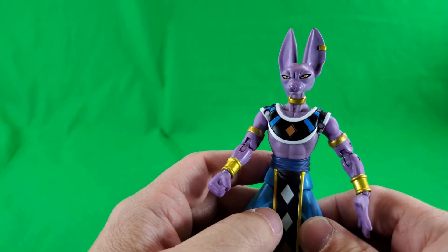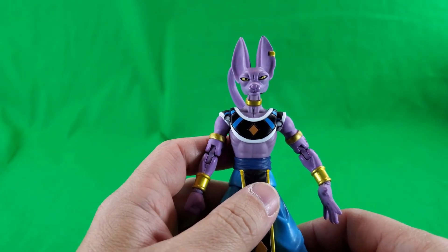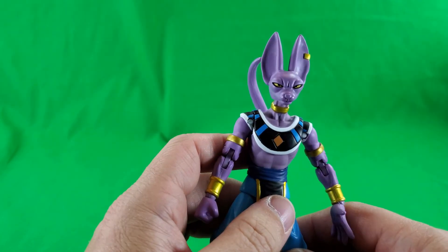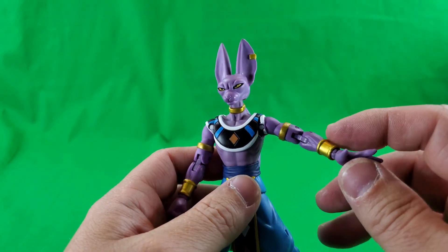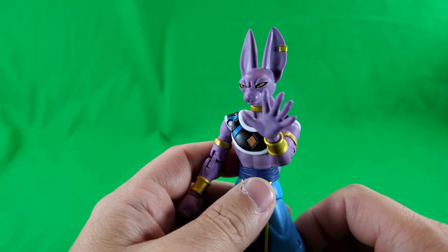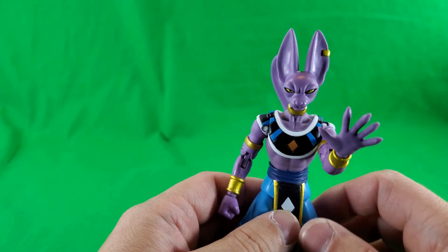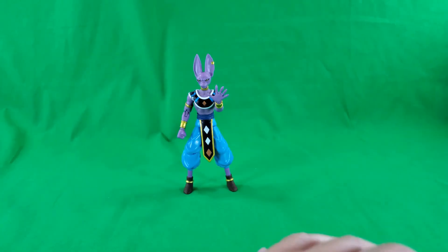Of course, unlike the SH Figure Arts, it doesn't come with a buttload of accessories. He only comes with two extra hands, a Shinron Build-A-Figure piece, and a stand for said Shinron. I'm a fan of the show, I'm a fan of this character, and like I said, I've been looking for this guy for a while. I actually ran across him at a Walmart for right around 20 bucks, which is what these guys retail at. Overall, I'm happy with this figure.